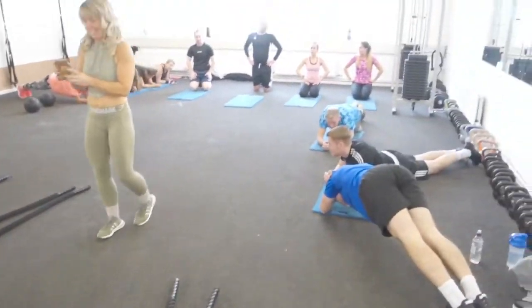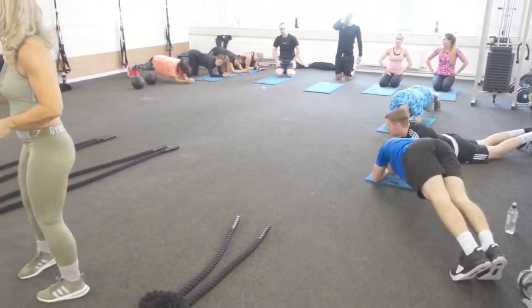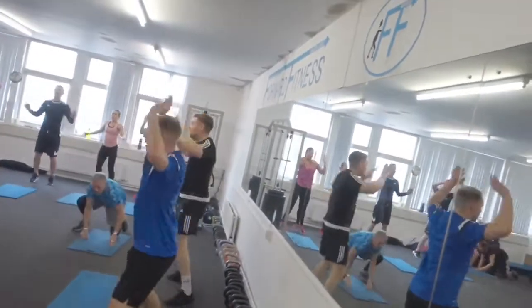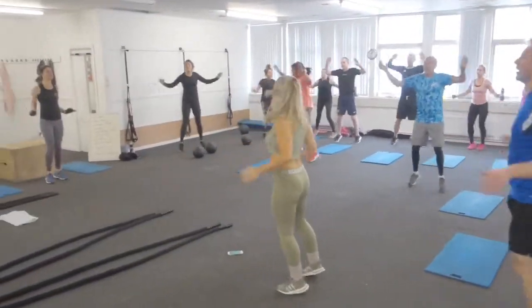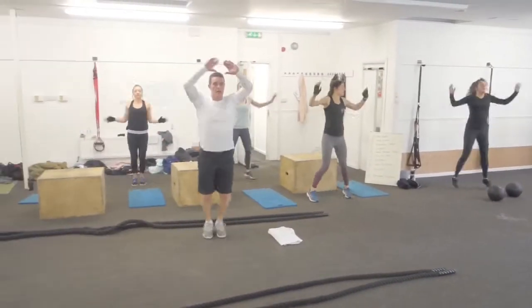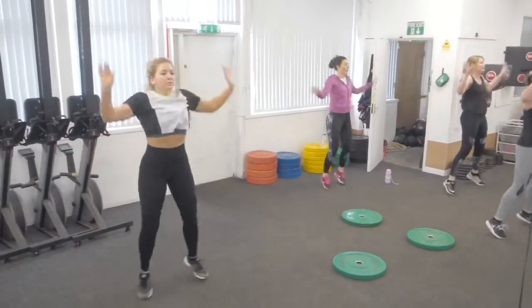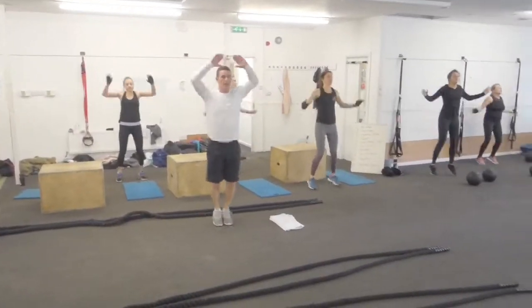On the beep you're going to hear a 9 second countdown, and then it starts with 50 star jumps. Good technique, full range on the arms - 50 reps.